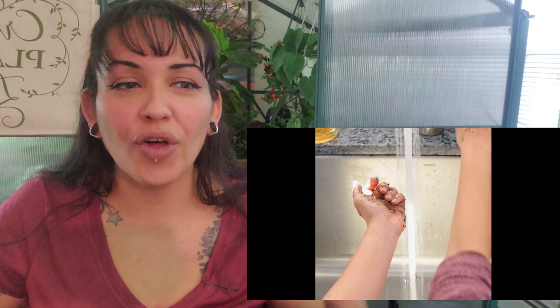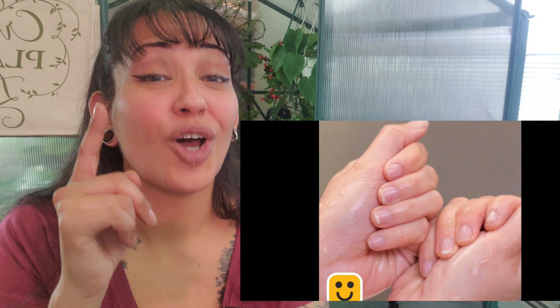Dirty nails — yes, this works! I do it all the time, especially when I had longer nails than I do now. This does work. Great idea.